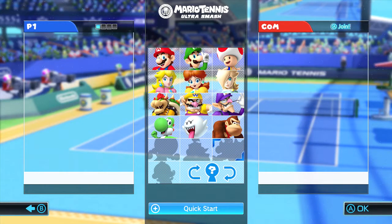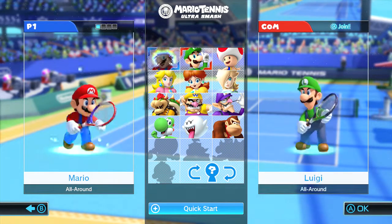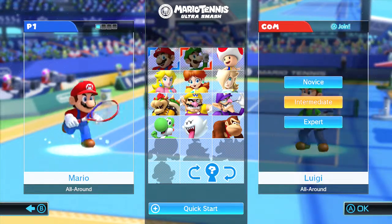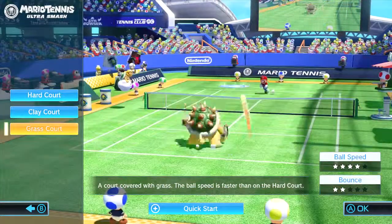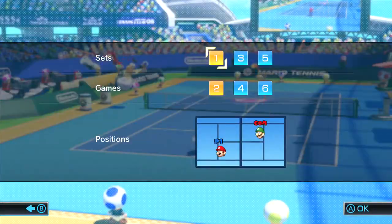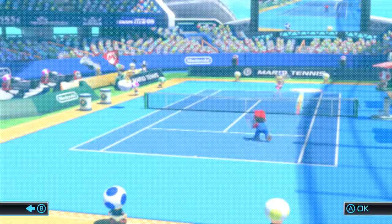That's probably Dry Bones Bowser. I'm going to play as my favorite character, Mario. We're going to face off against Bud's favorite character, Luigi! Let's go with Novice since I don't know anything about this game yet. Let's go standard hardcore — three sets, two games.